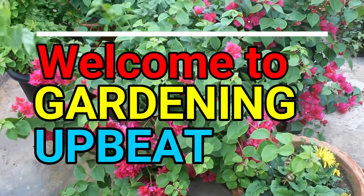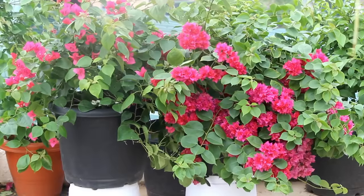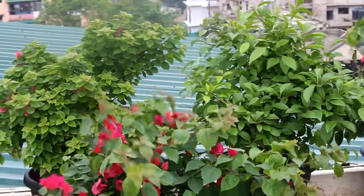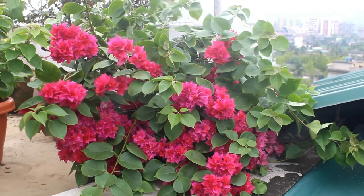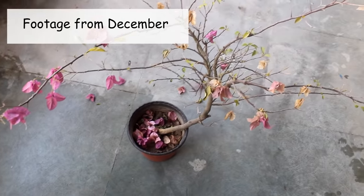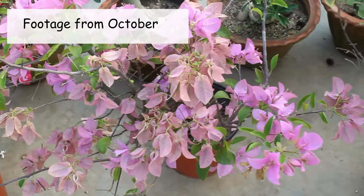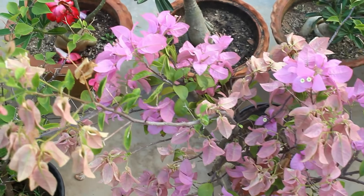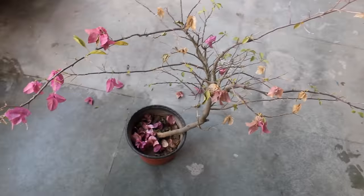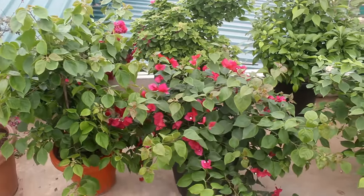Hey guys, welcome to Gardening a Bit. In today's video we are going to see how to make bougainvillea more bushy and taller. Here you can see some of my quite bushy bougainvillea plants growing nicely. First let us see how to make them bushy, and after that we will discuss how to make them taller. This footage is from December, and here is one of my bougainvillea plants. This footage is from October — the same plant recorded at the time of flowering. It's quite a nice transformation, and I did almost the same thing with all of my other bougainvillea plants.